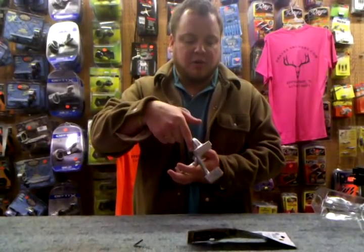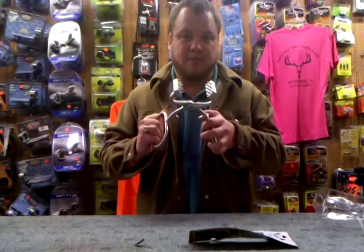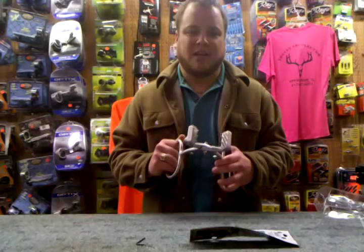If you like skinning deer and you want to make life a little easier, a little faster, and you want to look like the intelligent guy at deer camp, buy one of these. Check them out at Draves Archery, DravesArchery.com. Thank you.